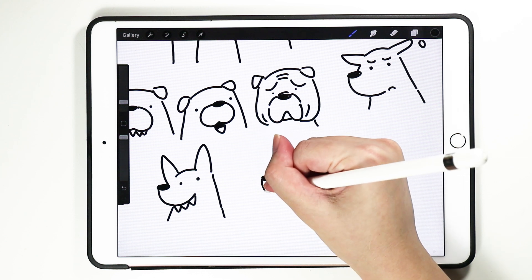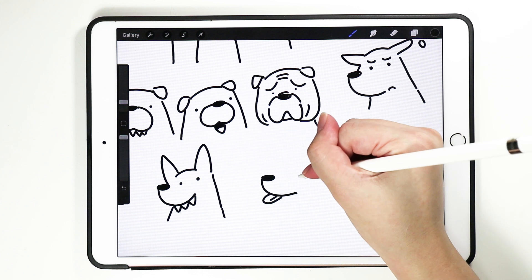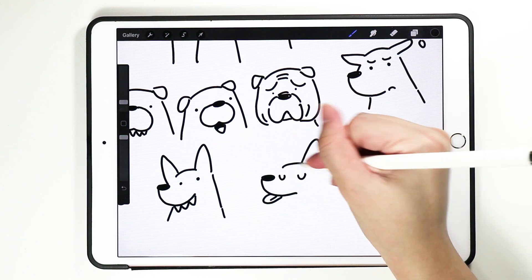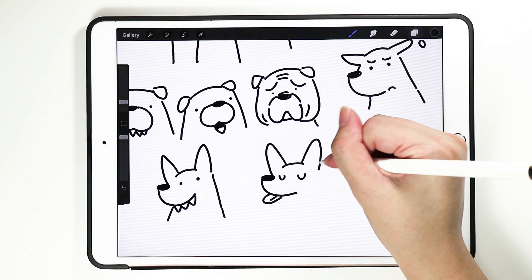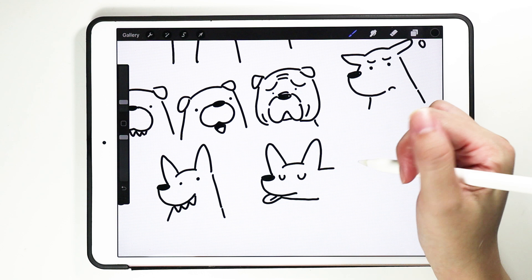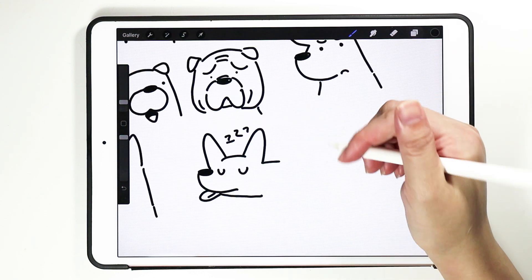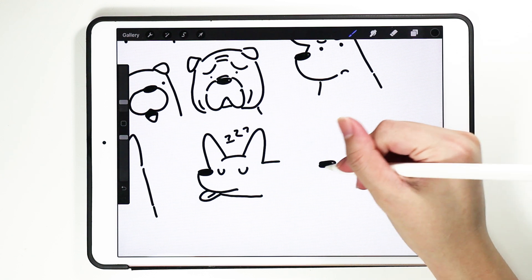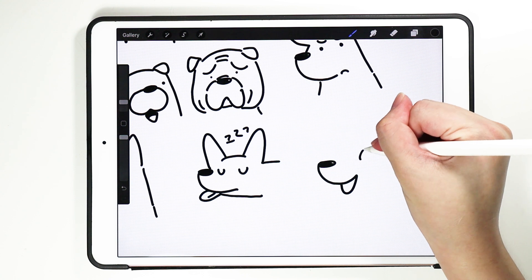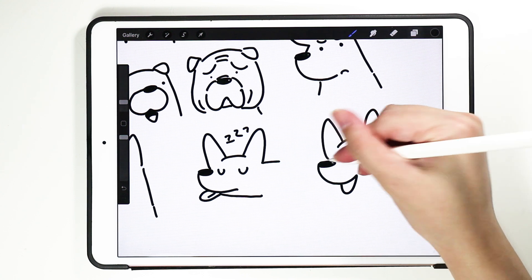How about a dog sleeping? My dog sleeps like this — my dog is a corgi. He sleeps this way with his tongue out, happy till his eyes are closed — that type of happy.